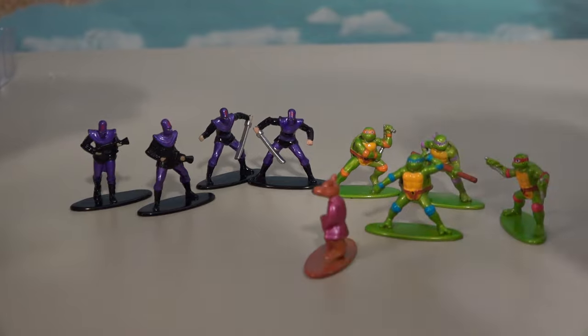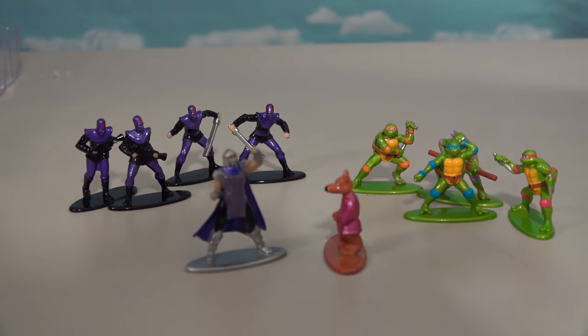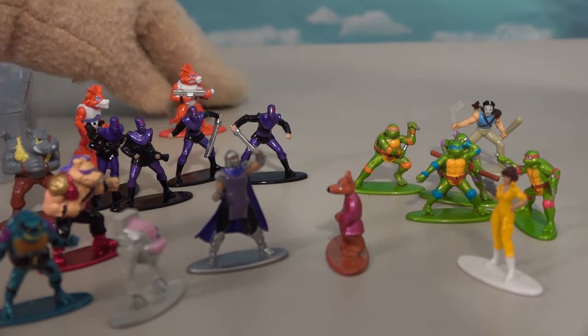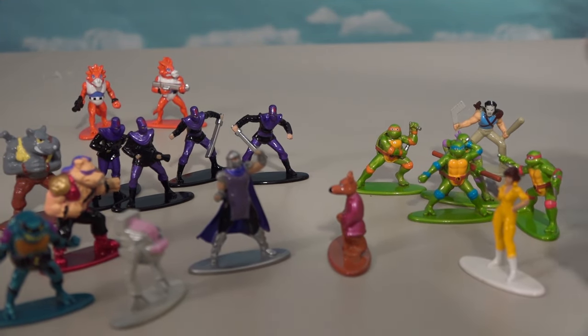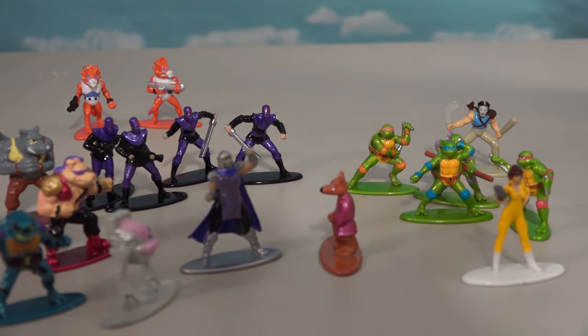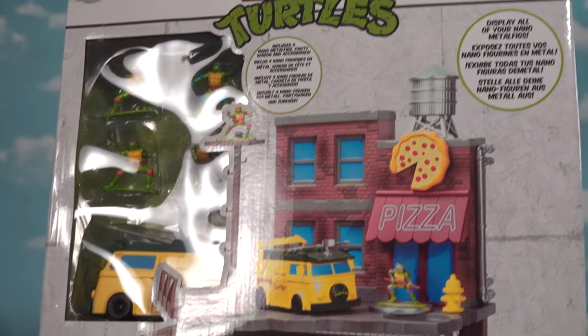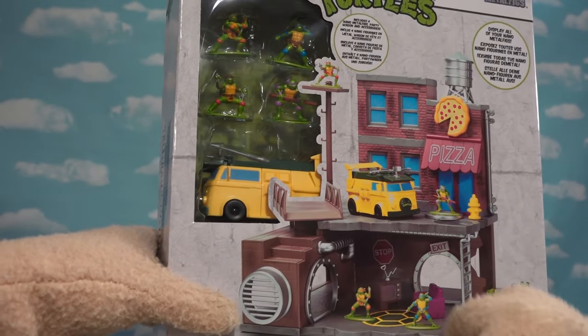And then we have the forces of Splinter against Shredder — and those Triceraton dudes too. So there are all the figures that we get in this playset: 18 in all! And of course, if we want some more cool action, we've got to open up this playset to put them all in here. Plus, we've got the Turtle Van!